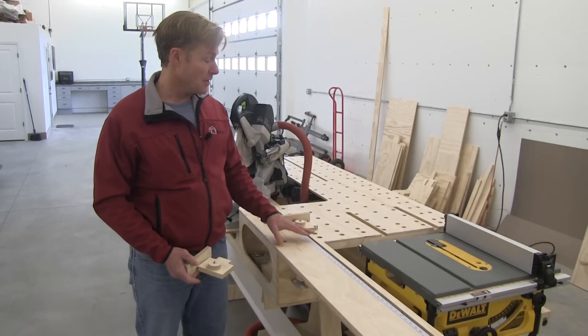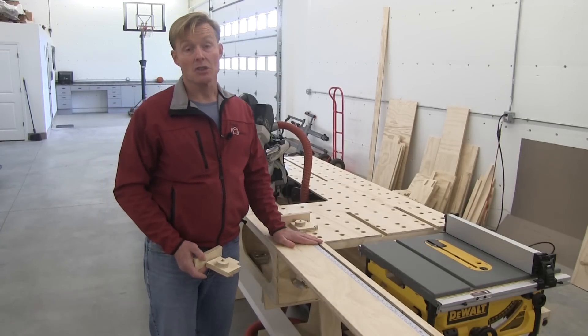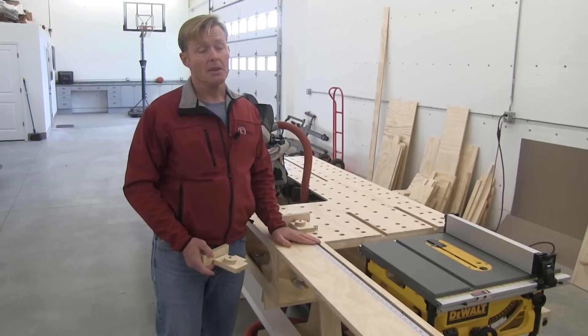So I ended up making the T-track with the plywood I was building the bench with. I had a little more time into it, but I had no cost.